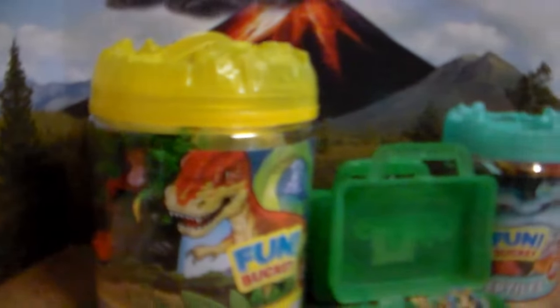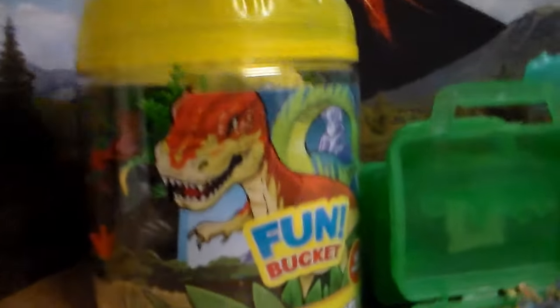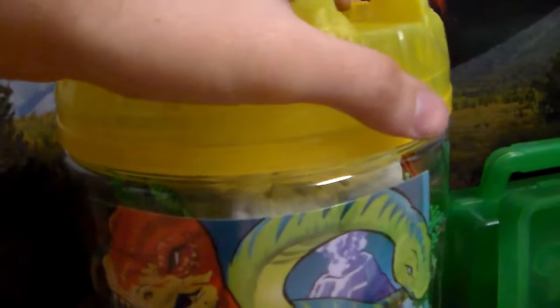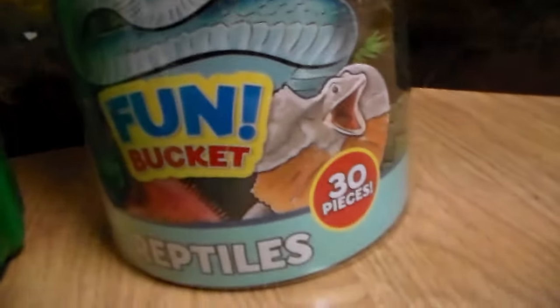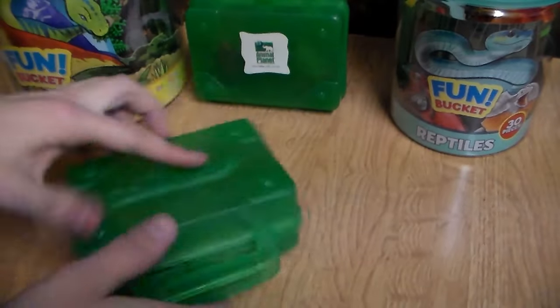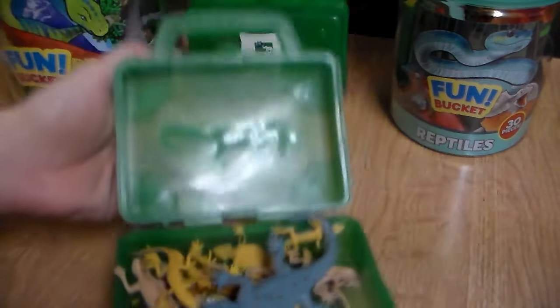Oh sweet wampum, look at all these amazing animals. We got this big dinosaur bucket — a 45-piece bucket toy review. We also have this awesome 30-piece fun bucket of reptiles, and we have some more awesome amphibians, lizards, frogs, amphibians, reptiles. First up, we're going to take a look at this awesome vintage Animal Planet lizard case.